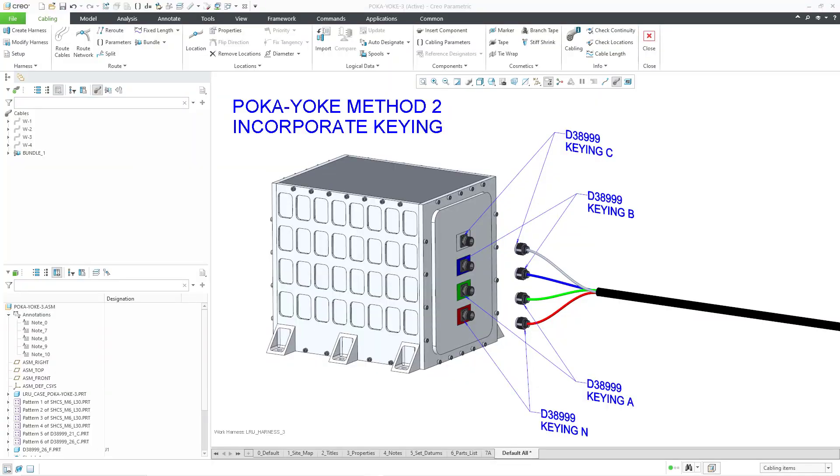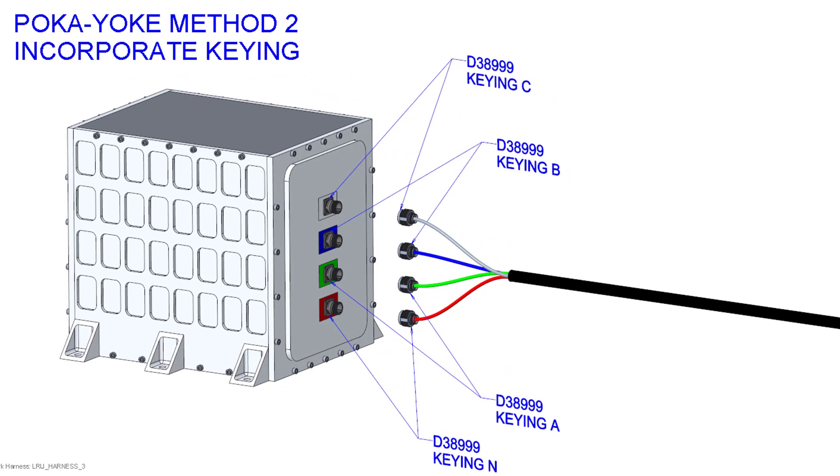Here is another method in which we can prevent mistakes from being made — we can incorporate keying. For example, the connector at the bottom will use the normal key, the next one up will use the A key, then the B key, and finally the C key. But this still isn't perfect because someone would still waste time fumbling around trying to put the wrong connector with the wrong keying into the wrong location.